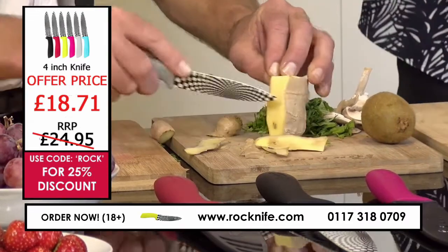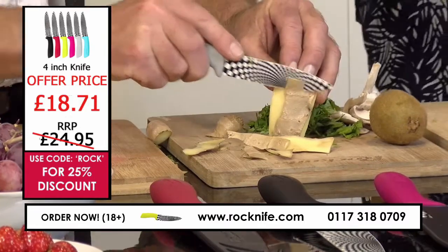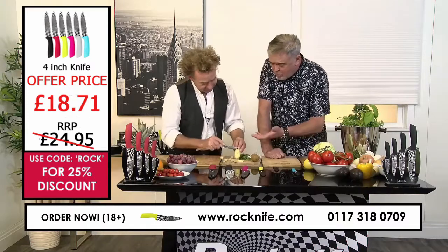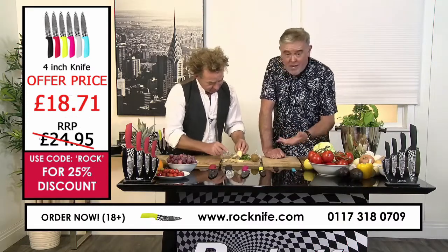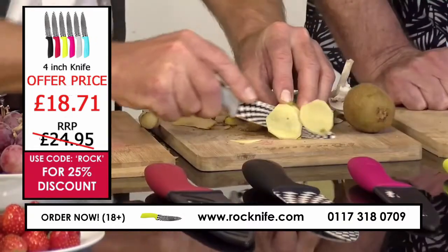If you go for a full set of these, we do have them in sets. If you look on the website, you can see them. You've got all the knives that you'd actually need. You can buy them in all the different colours and mix and match as well — six different colours.